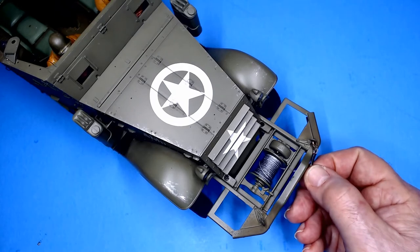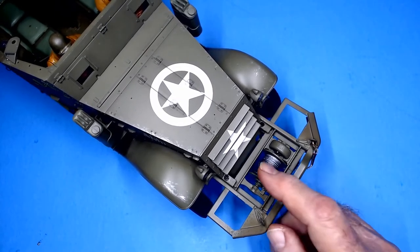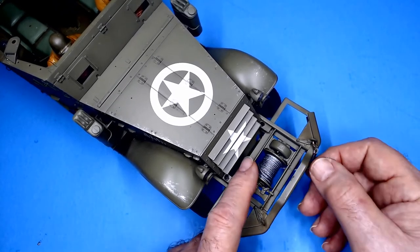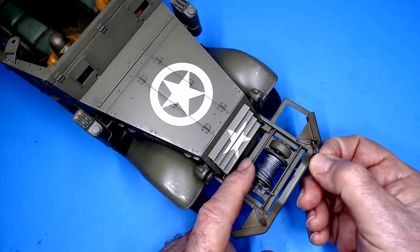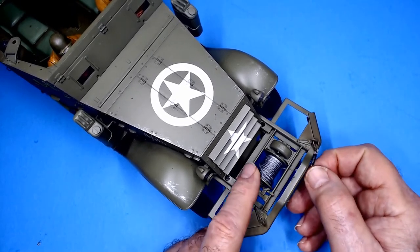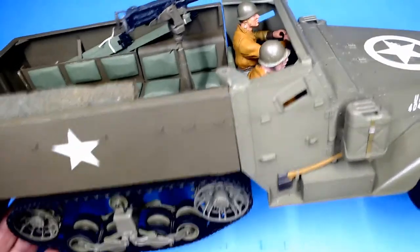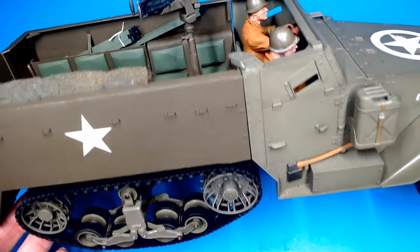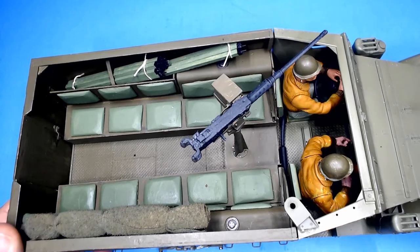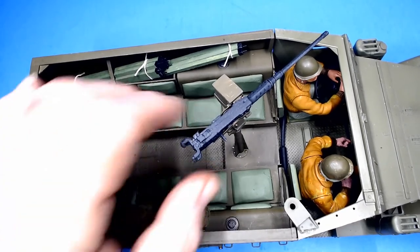I added some cable to the spool here, which was basically some nylon string that I painted with silver paint, then smeared some black paint in and rubbed it a little bit to bring the details out. I made a little hook for the end of it, and that finishes up everything here. So there we have our M3 US Army half-track converted from the Toro M16 multiple gun carriage.